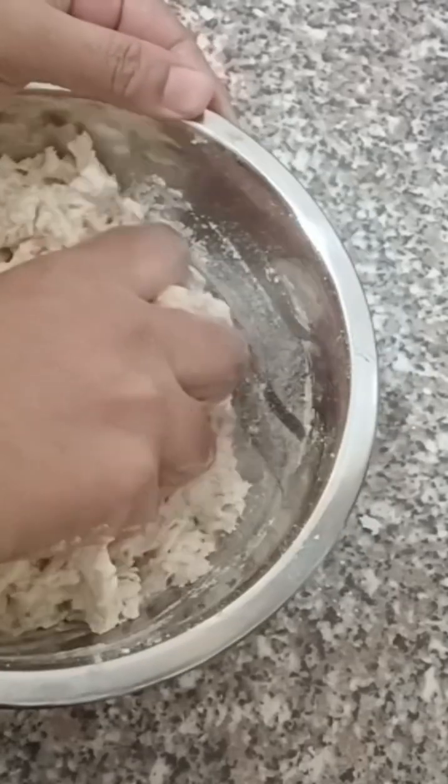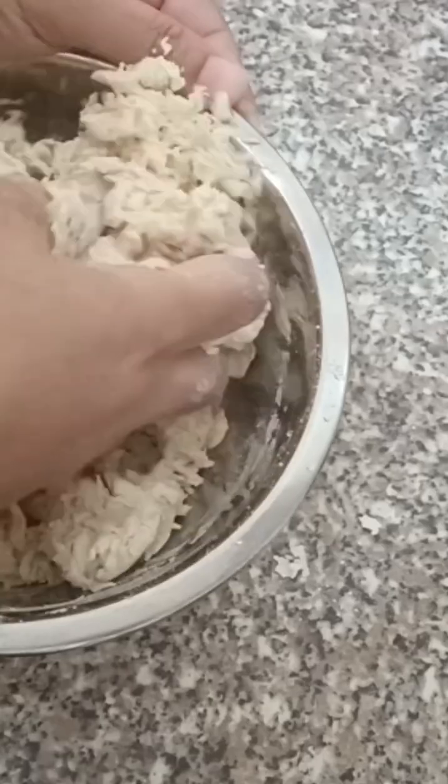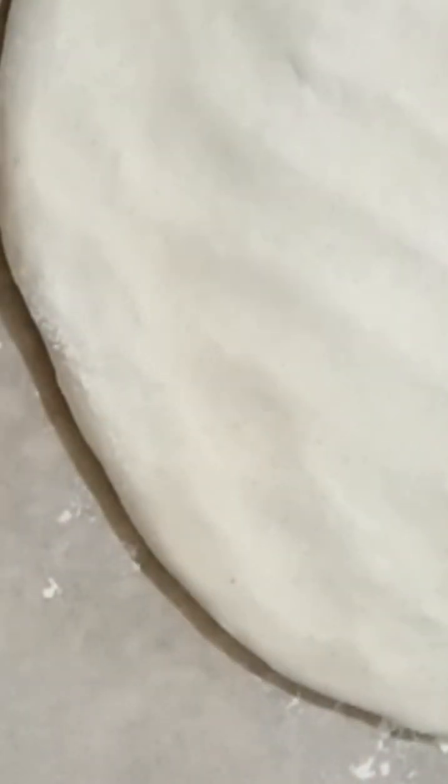4 tablespoons. Then I add a little bit of oil. Do you need some sugar? Add some mozzarella cheese.